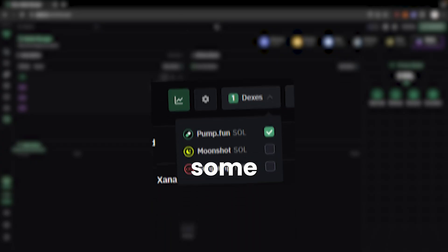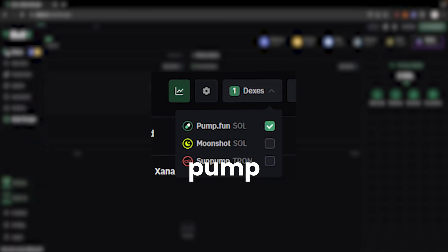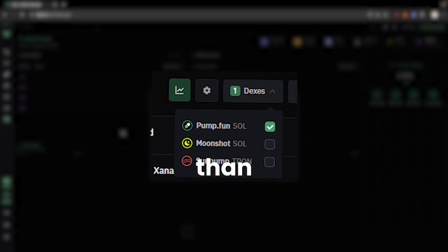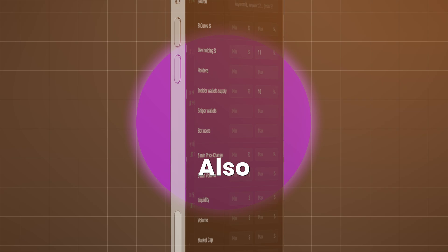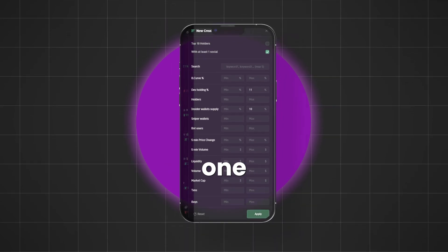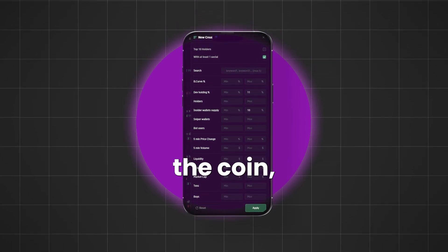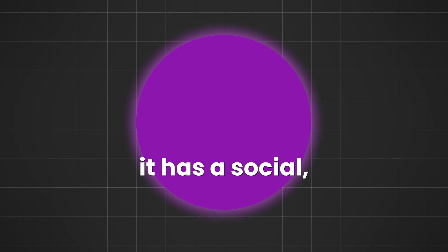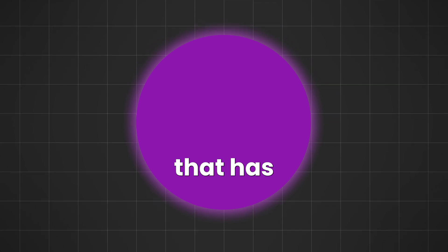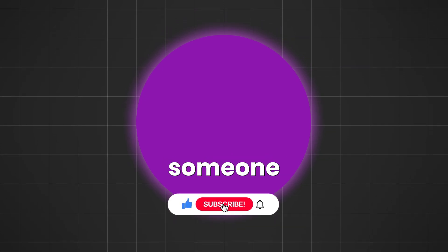Now let's discuss some filters you're going to want to apply. For starters, on the DEX option, I always only leave Pump.fun selected — I find it way better than Moonshot and the other options. For new creations, always select at least one social option, because if there is no social associated with the coin, the dev might be lazy and it has a higher chance of being a rug pull. If it has a social, it could be a better project, but this doesn't mean it's safe — they could just throw someone else's link onto it.